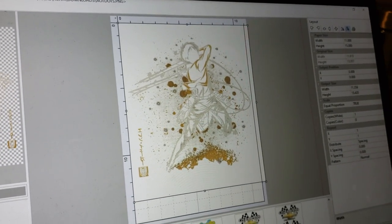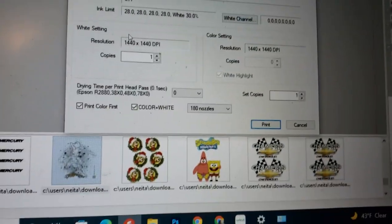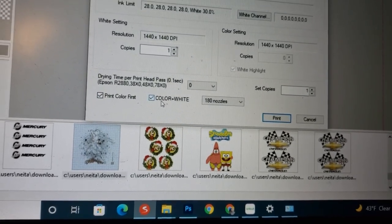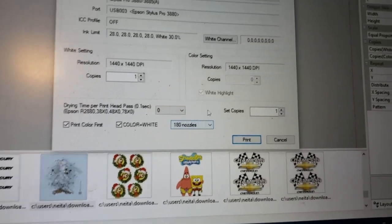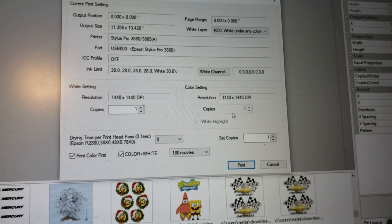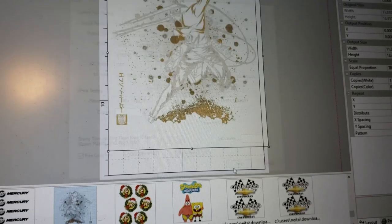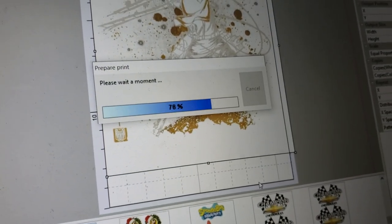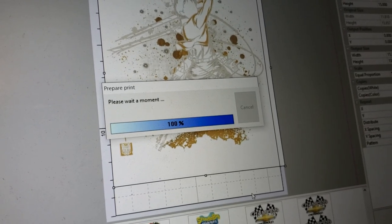In the settings you want to print color first, then color plus white. Run all the nozzles at 1440 DPI and one copy. Let's go ahead and print it. With my version of Acrorip it's a bit slow to send to the printer, but it looks like it went kind of fast, so we'll see how long it takes.